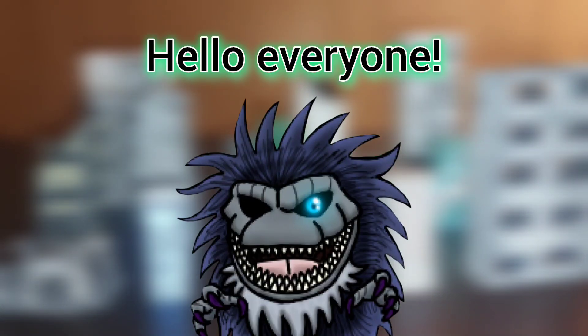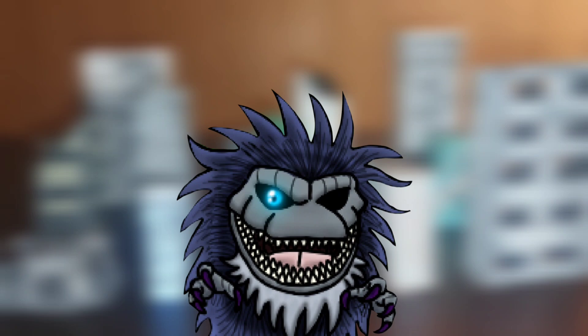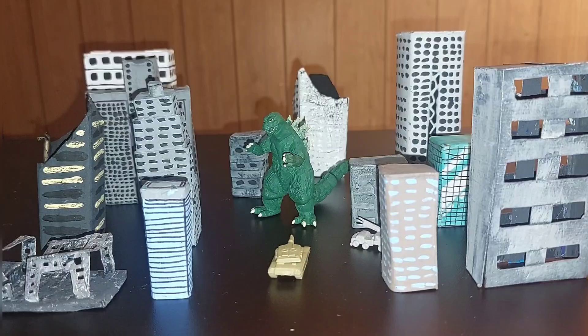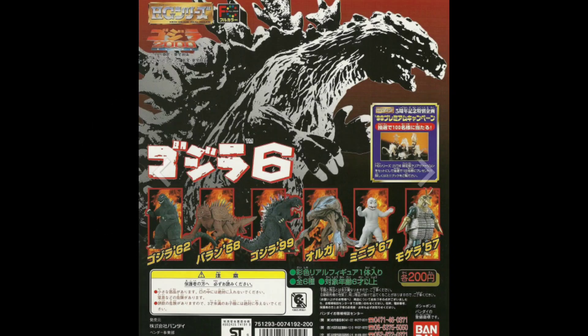Hello everyone, I am DoodleMans86 and today I am going to be doing a long-awaited review of a Gashapon — the Godzilla 1962 Gashapon. These are from a line of 2-inch figures made by Bandai, and there were several waves released alongside specific Godzilla movies, specifically most of the Heisei era and the Millennium era.